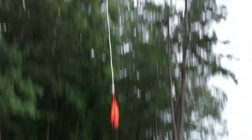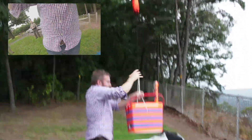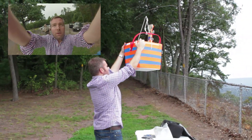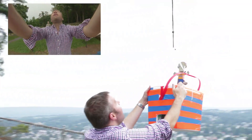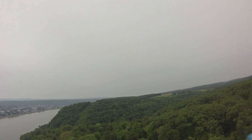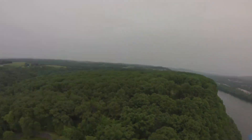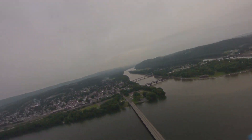Ten, nine, eight, seven, six, five, four, three, two, one. Holy cow, that's big. That's much faster than I thought it would be. Moments after we released, the balloon began to rise at over a thousand feet per minute. Soon after, we could see the entire valley despite it being a pretty cloudy day.